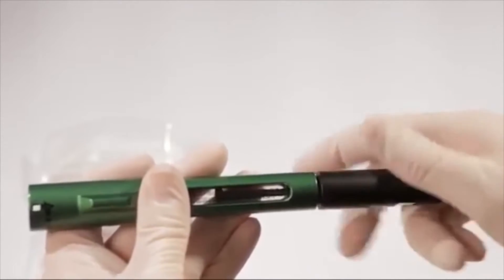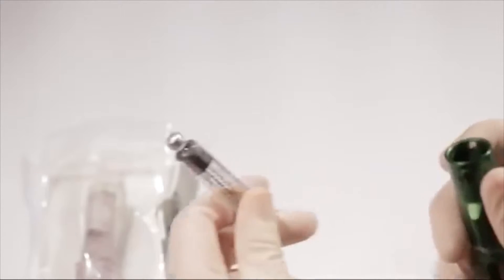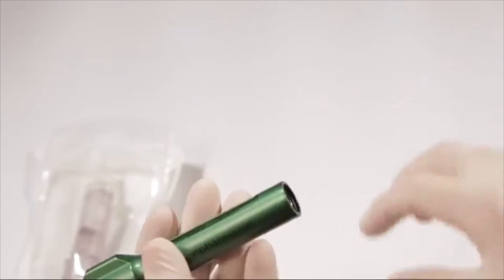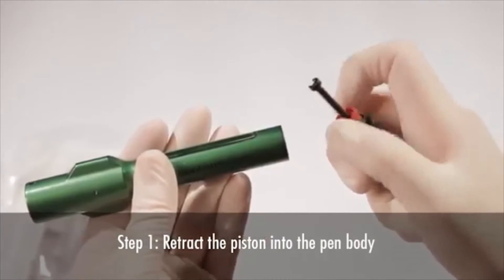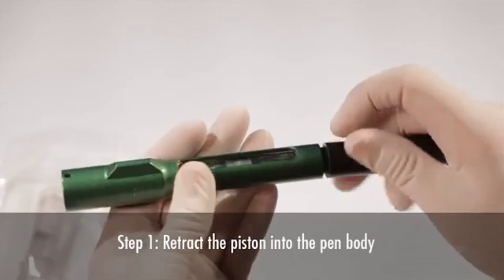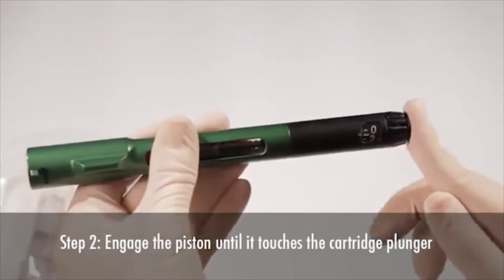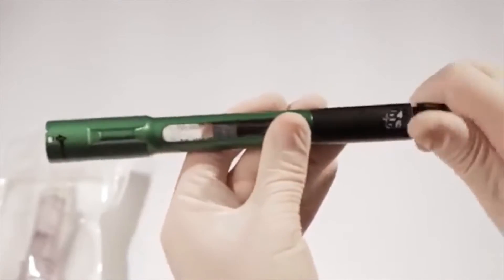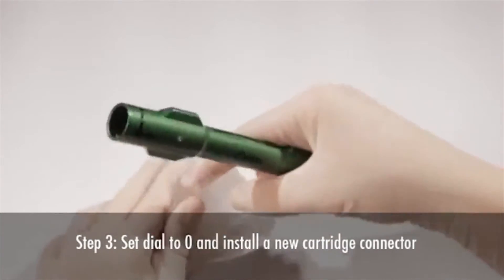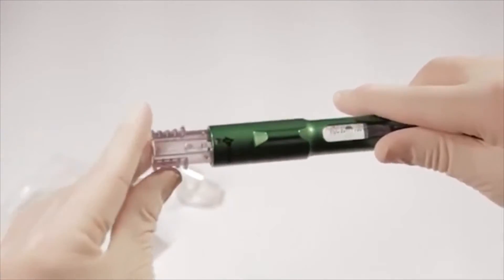To remove the used 3-milliliter cartridge, unscrew the pen and slide the used cartridge out of the pen body. Discard the used 3-milliliter cartridge. A new 3-milliliter cartridge may now be inserted. You'll need to prime the mixing pen as previously instructed when you insert a new 3-milliliter cartridge.